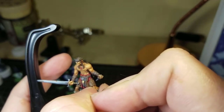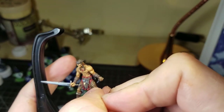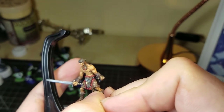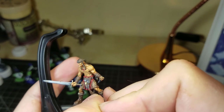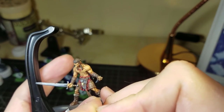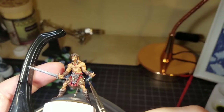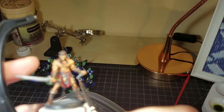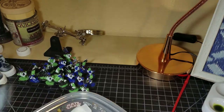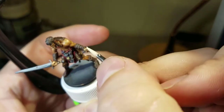I'm using Mechanicus Standard Grey to paint the metal plate right at his crotch, between all the leather pieces. It was hard to notice while painting because the black primer sprayed over with white actually looked like a color variant was already there. But I went back and did that piece along with the metal on the small knife in his left hand and the metal pieces on his belt.